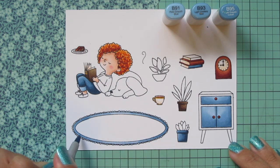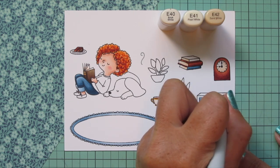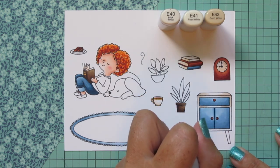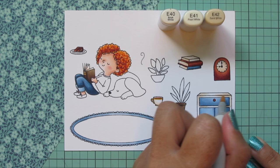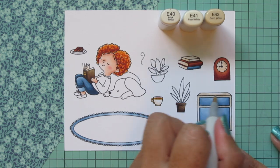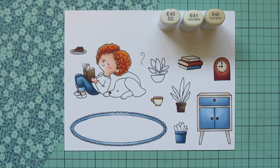I'm making sure to color in all the little scalloped detail on the outside edges. Then I'm moving on to a new combo using E40, E41, and E42 for the outer part of this little end table. I'm using E42 as the darkest, putting that in the corners, on the left and right on top, and on the legs underneath the table, then blending out with E41 and using E40 for the highlight. I also used E40 to add just a little shading to the plate so it doesn't look stark white.